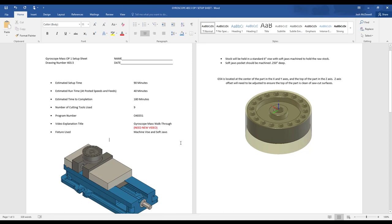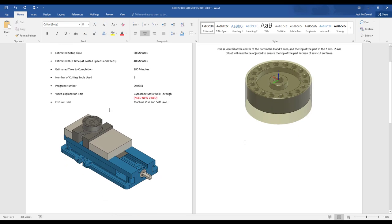I could make a whole separate video on soft jaws — make sure you talk to your instructor and he will walk you through how to cut them properly. This stock will be held in a standard 6-inch vise with soft jaws machined to hold the raw stock. Soft jaw pockets should be machined 250,000 deep. G54 is located at the center of the part in X and Y, and the top of the part in the Z-axis. The Z-axis offset will need to be adjusted to ensure the top of the part is clean of saw-cut surfaces.